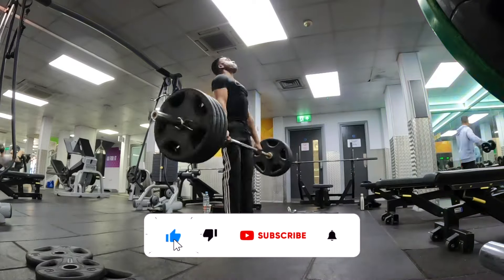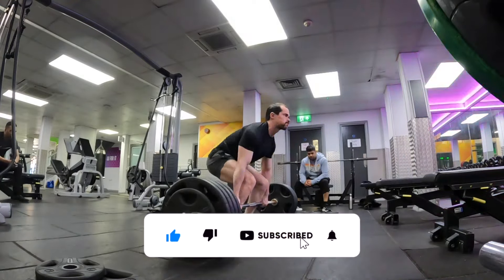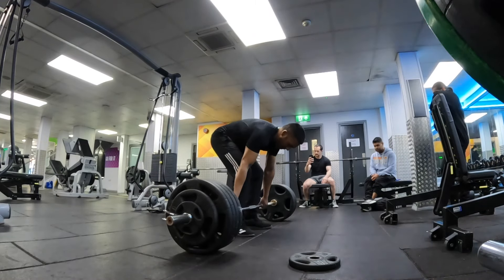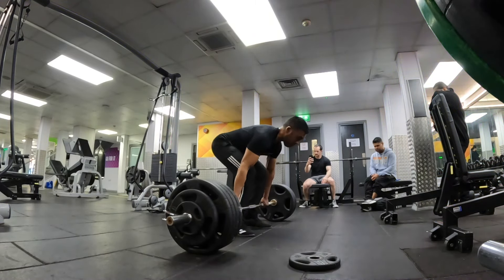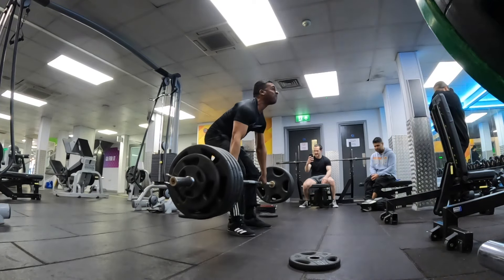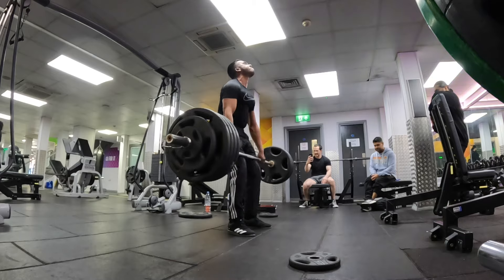We're going to do a quick warm-up before we start hitting our heavy lifts. Nadeem's first heavy lift is at 205kg. Let's get it. Nice, come on, you got that. All the way. Nice.